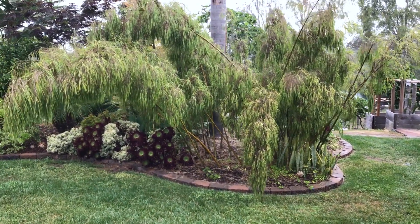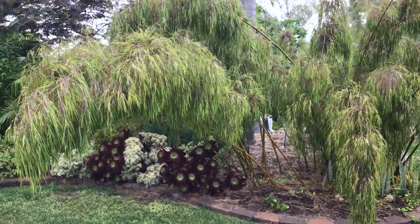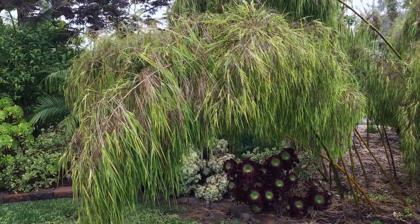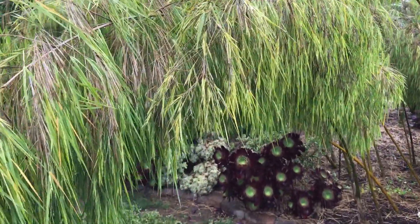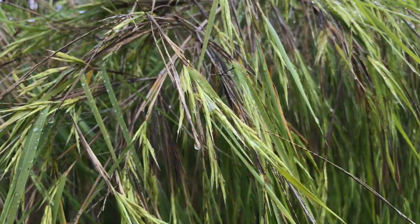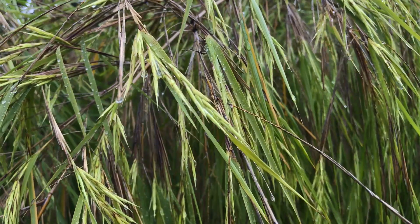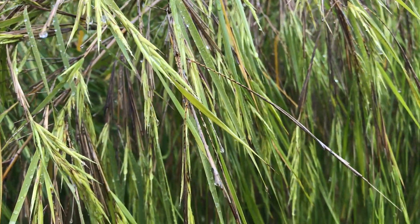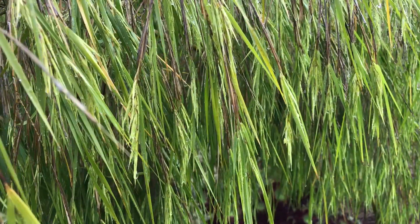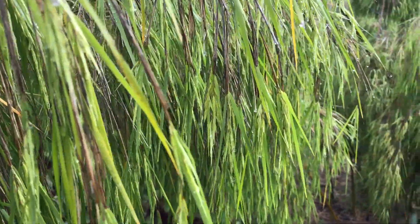I'm hoping it doesn't die, but from what I read, bamboo varieties can die after they seed. It definitely doesn't look as healthy, but it's busy producing tons and tons of seeds. It's an exciting thing to see — it should happen once every 75 to 100 years, and all of these Mexican weeping bamboos around the world are in bloom at the same time, which I think is just amazing.